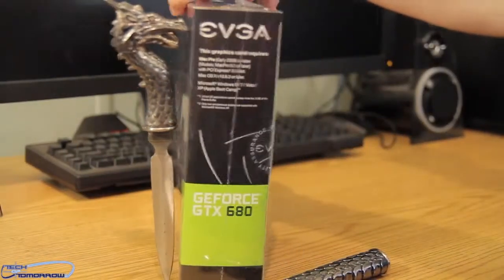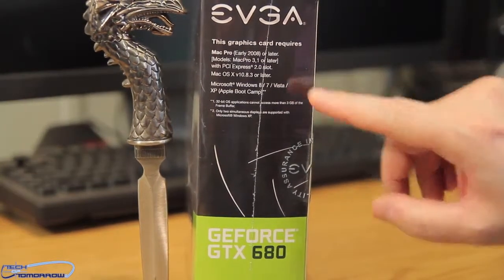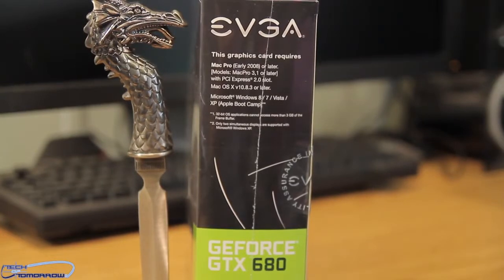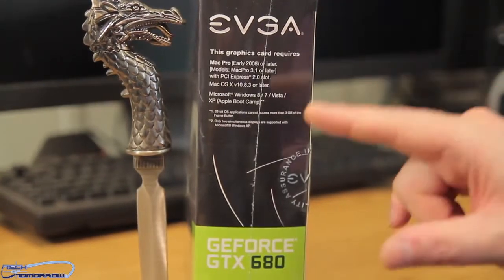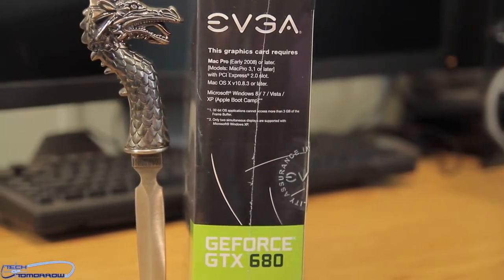There are some requirements to the card. Mac Pro early 2008 or later — models Mac Pro 3.1 or later with PCI Express 2.0 slot. Mac OS version 10.8.3 or later. It also works with Microsoft Windows 8, Windows 7, Vista, and all that stuff. So you could build one of those things, and you can also use Apple's Boot Camp. You can either make a dual boot system or build a Boot Camp system, and this card will work just perfectly.